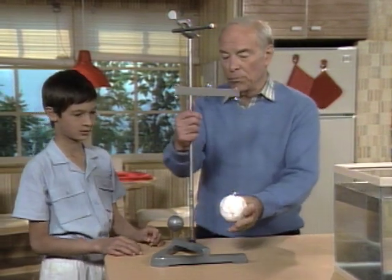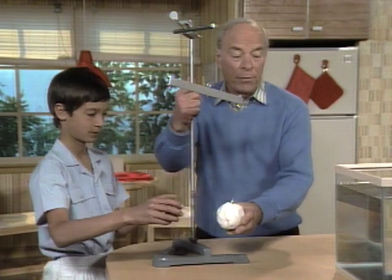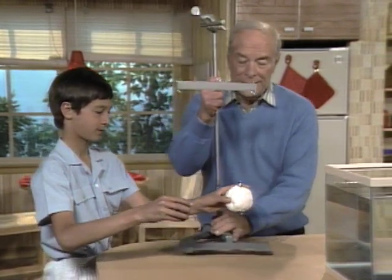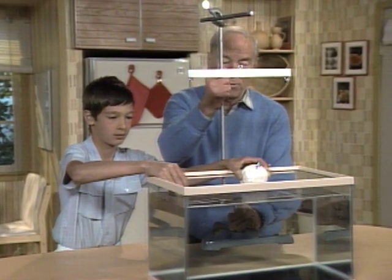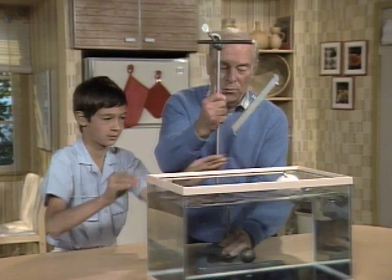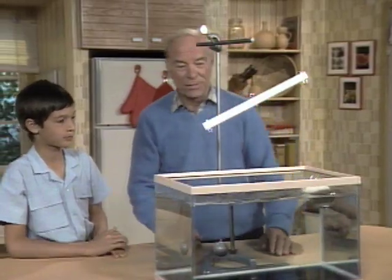So grab the two balls — I'm going to lift this up and put it over there in the tank of water and I don't want to hit the sides. Now you say the lead ball will go down and the clay ball will be up, right? Right. Aha, you were right.